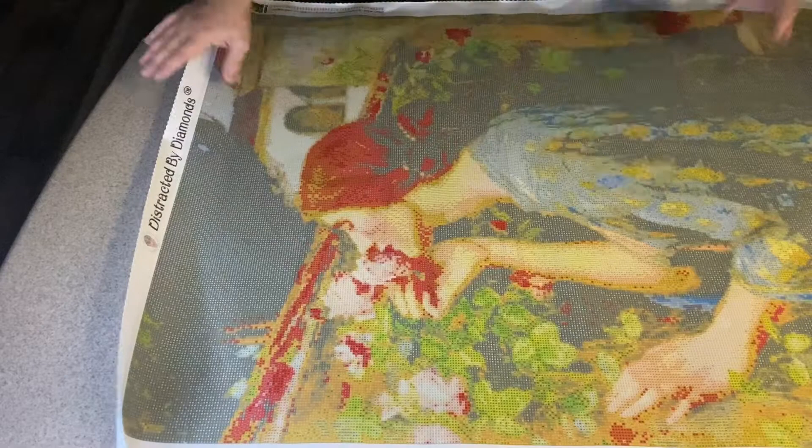Her face looks really clear — let's see if you guys can see it. Look at that. It's enchanting almost. I absolutely love it — her sniffing the roses.